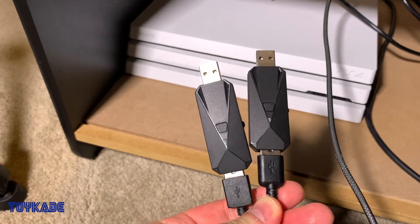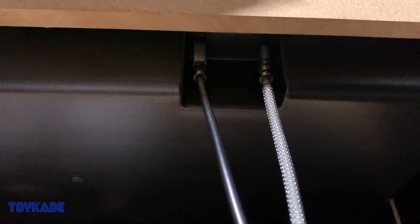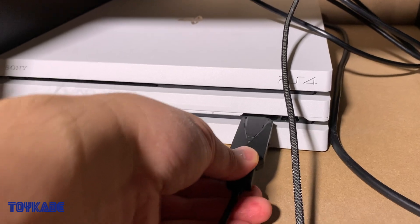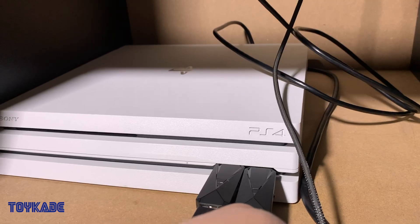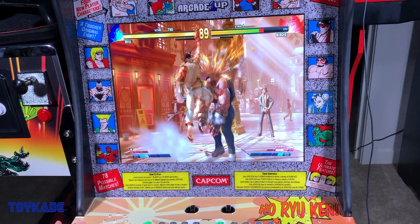I then decided to connect the dongle to a USB to micro USB cable because the control panel had a micro USB slot, which Intec Gaming claimed only worked for firmware updates. But I couldn't resist trying — and it worked. Just connect a basic USB to micro USB cable from the PlayStation 4 via the dongle to the control panel, and boom, you're in business.